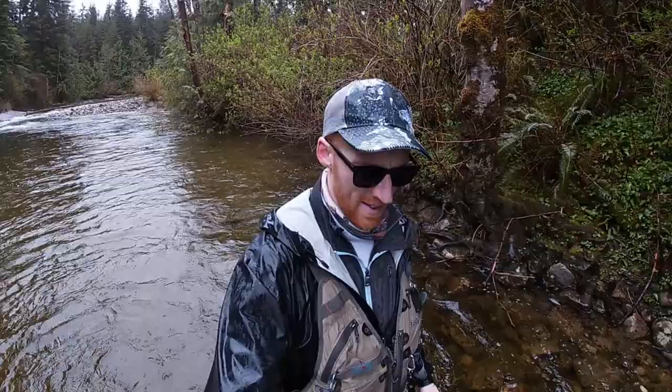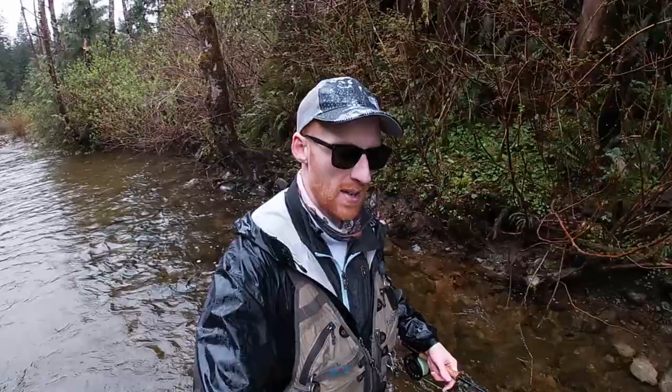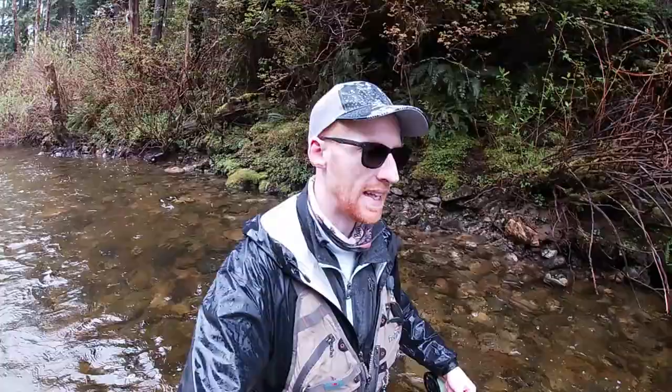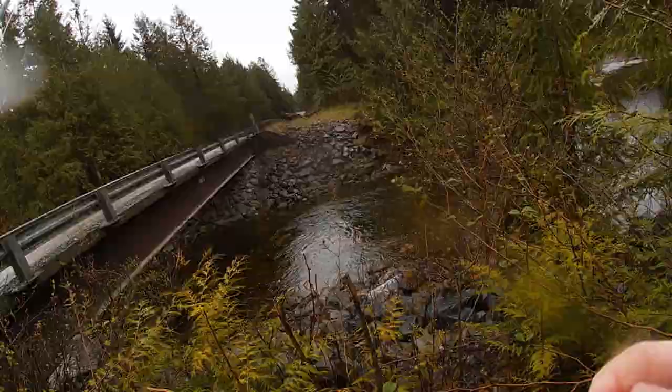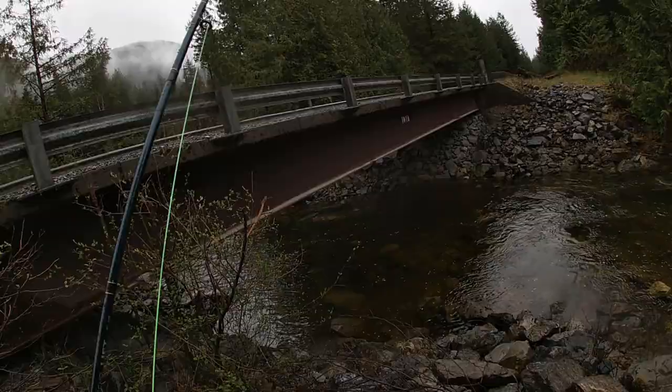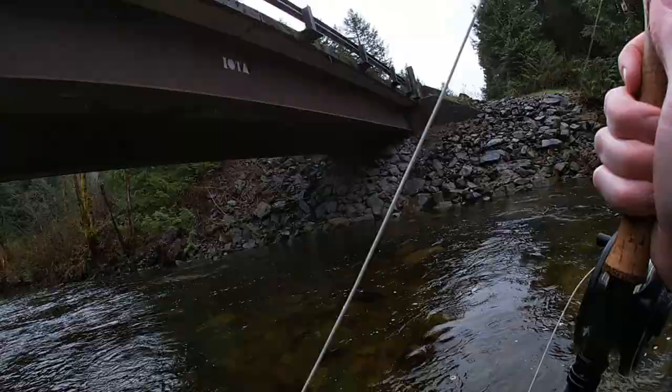There's a deep bend here and the brush was too dense for me to get through. I've got about another 45 minutes left so I'm gonna drive up the road a little bit and try to hit the mouth of the lake where the creek comes in. Plans changed one more time — where the mouth of the creek hits the lake it's quite deep off the road, so I went up river a little bit. There's a nice little run under this bridge with a huge tail out down here.